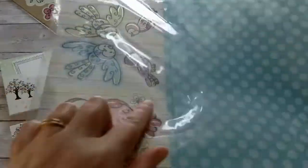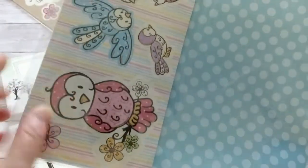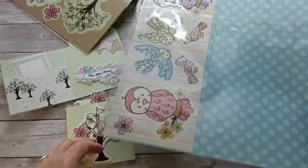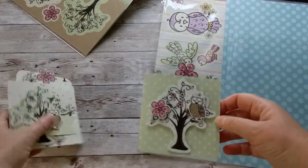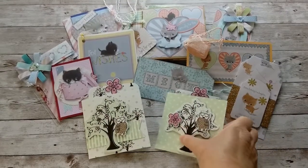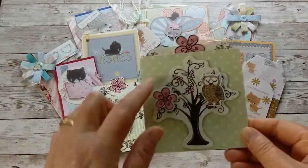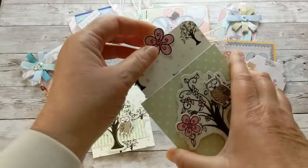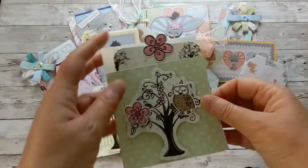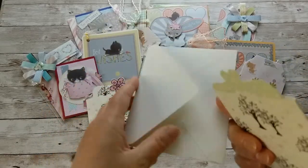The owl and little birdies are die cuts, so you can just push them out and use them as tags or to embellish your little booklets. They're four by four inches. Because the tag pull-out sticks up, it's not a perfect four by four, but with my envelope maker I can make a perfect-fitting white envelope from regular cardstock to house the tag card beautifully.